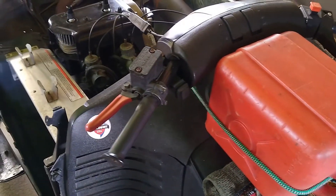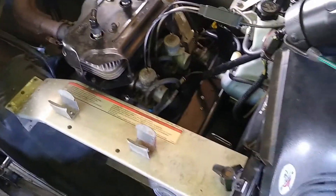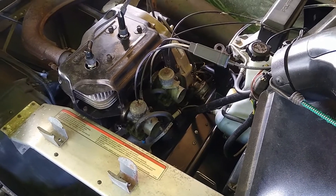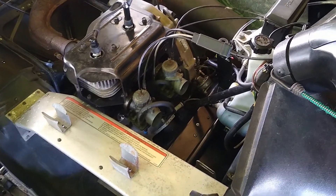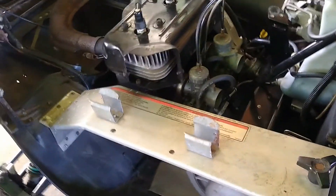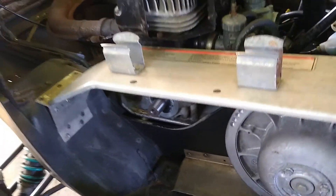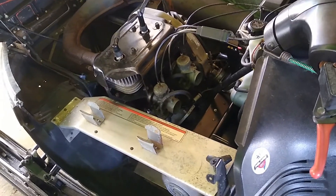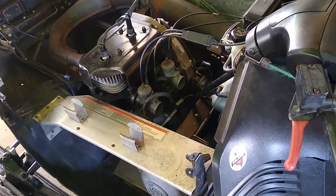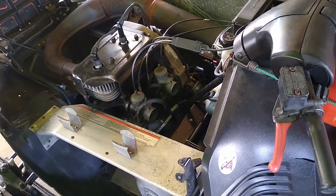We're in the shop with an auxiliary fuel line on the '95 Indy, going to try starting it. We've already started it — primed it, started it, ran it, and set the idle. The seal and everything's looking okay. Sounds really nice. We'll let it idle down to about 1,200–1,300 RPM.